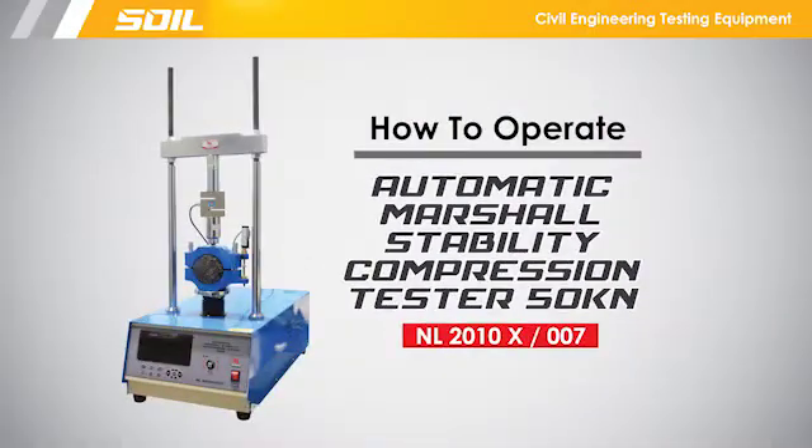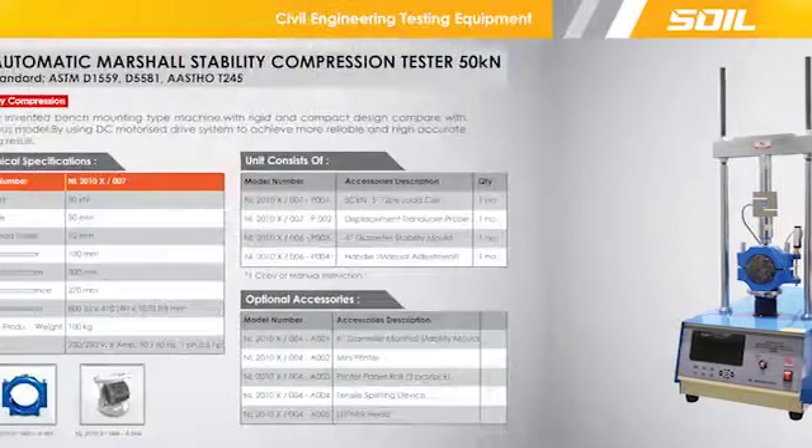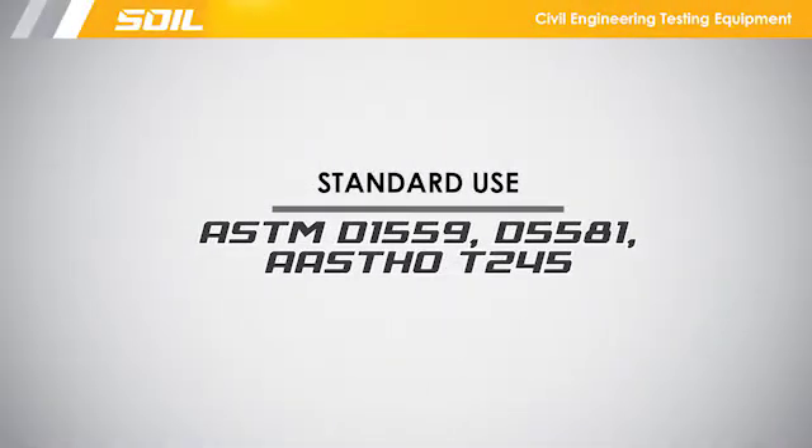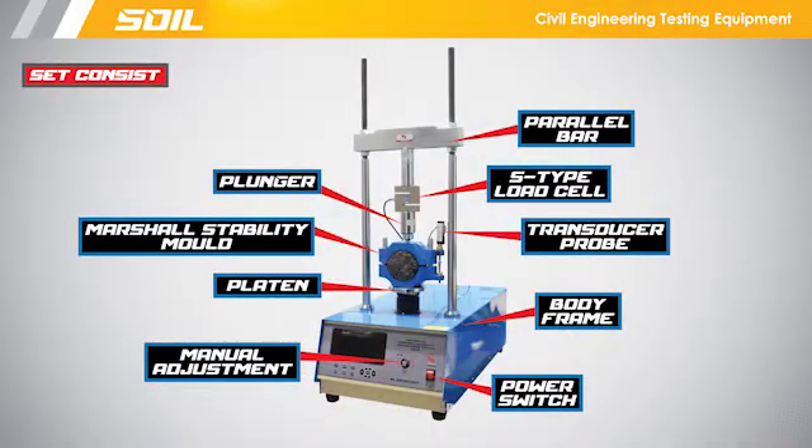This video shows how to operate the Automatic Marshall Stability Compression Tester. Technical specifications for the apparatus, the standard use for the apparatus, and the set consisting of the apparatus are outlined.